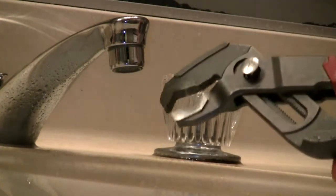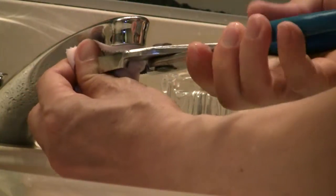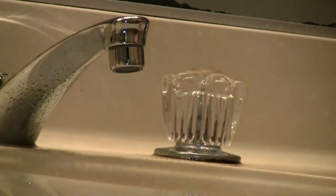If it's too tight, use one of these two types of pliers to loosen the connection. Wrap the aerator with a cloth, then use pliers to squeeze and turn it to the left.